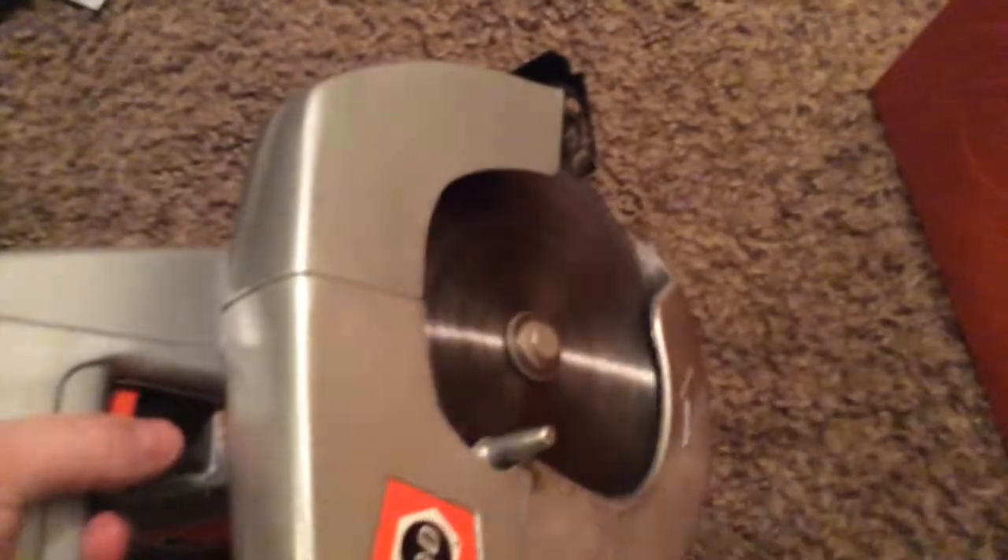Now I'm going to plug this thing in. This thing is amazingly loud, so I'll demonstrate it just to show you that it works. If you look, you can kind of see my lights flicker a bit, because I assume this thing has a somewhat high load since it's a 9-amp saw and I have it on a 15-amp circuit, which is standard.